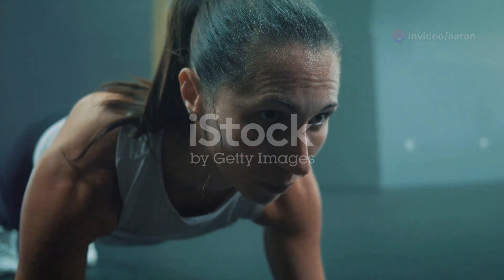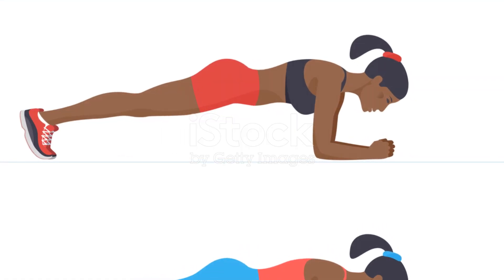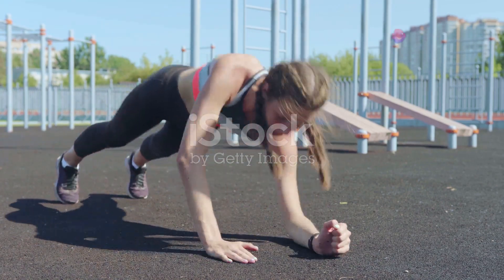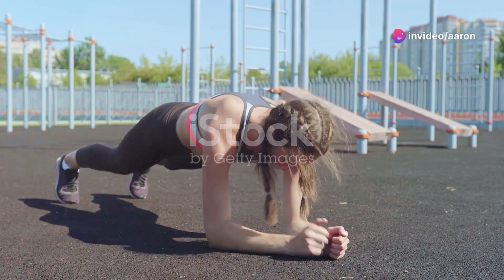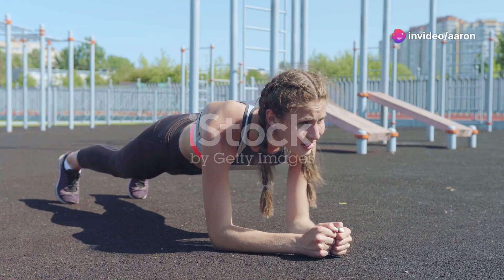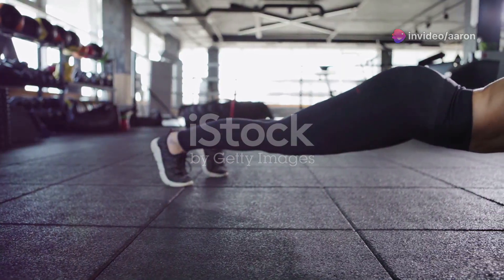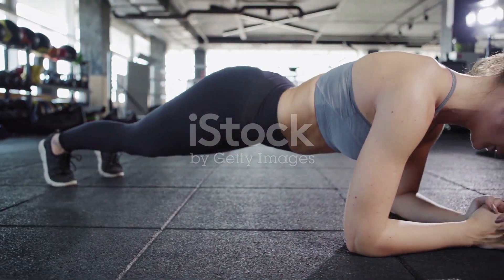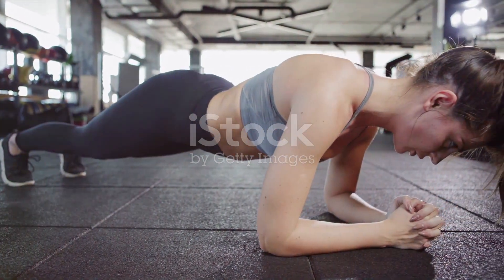Now let's try a forearm to full plank. Start in a forearm plank, then push up onto one hand then the other until you reach a high plank position. Lower back down to your forearms one arm at a time. This dynamic variation really challenges your core stability and strengthens those obliques, helping to cinch in your waistline.